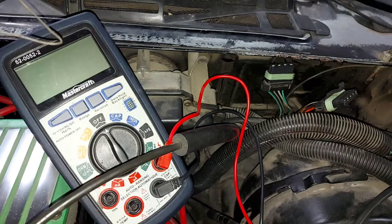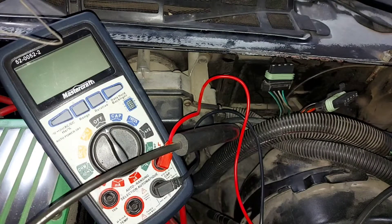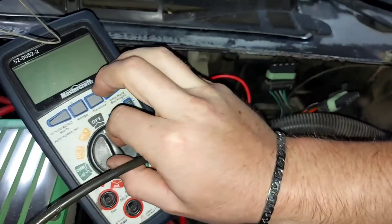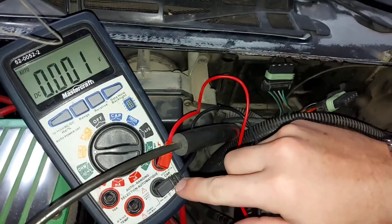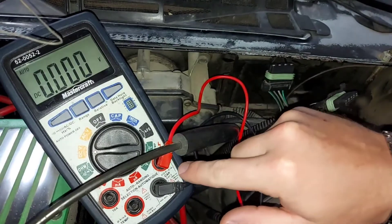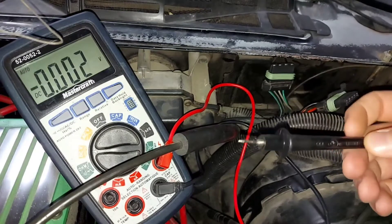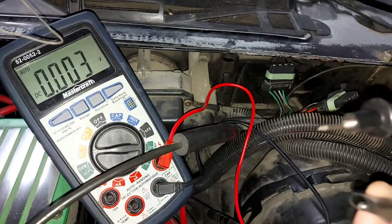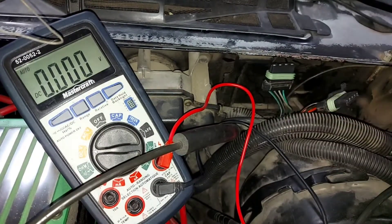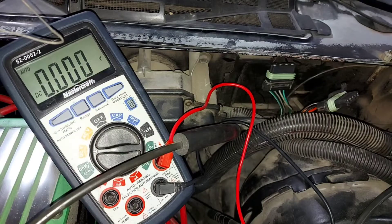We're going to test the large connector to inspect the power coming from the headlight switch. To do this, take your multimeter and set it to DC voltage. The black probe goes on the COM port and the red probe on the volts and ohms setting. Connect an alligator clip to the negative lead to make it easier, then connect the other end to the negative terminal of the battery.